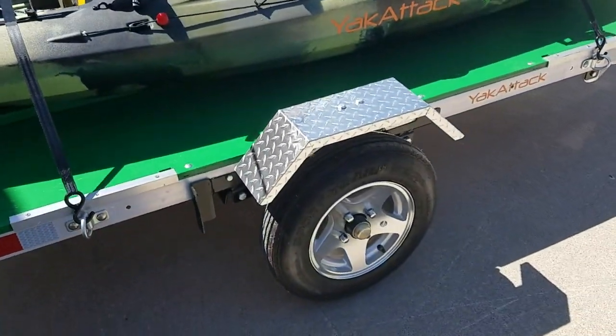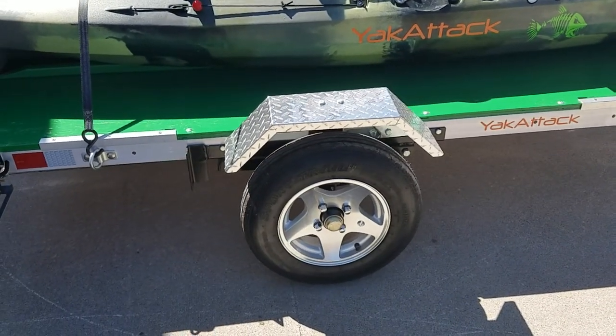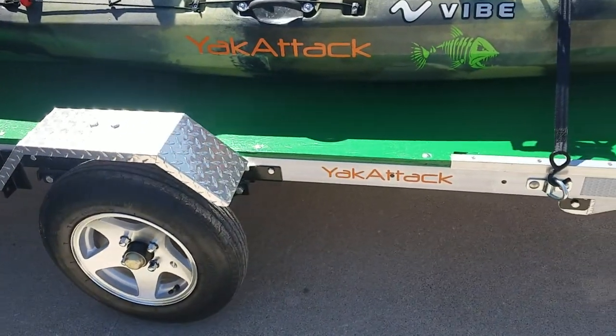I upgraded the wheels and the tires. It's got 530s on it — a highway tire rated for 80 miles per hour, versus the 4.80s that are rated for 45.